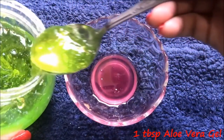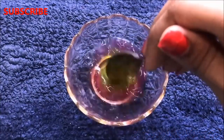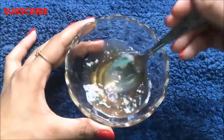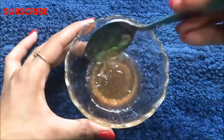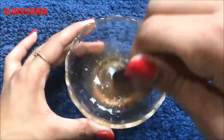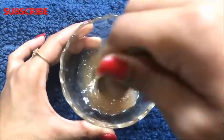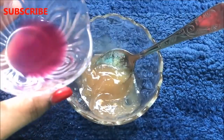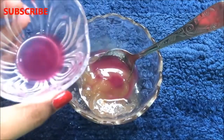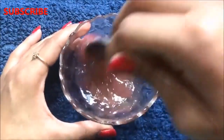Add 1 tbsp aloe vera gel and mix everything really nicely to make a smooth and lump-free paste. After mixing, slowly and gradually add more rose water to build up the consistency of this cream and to make it more fluffy, creamy and smooth.